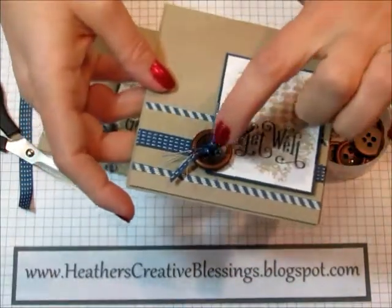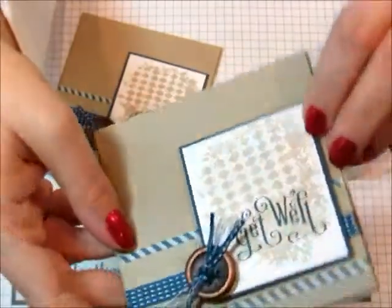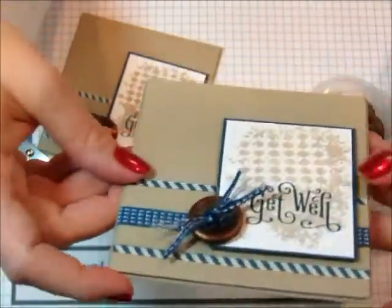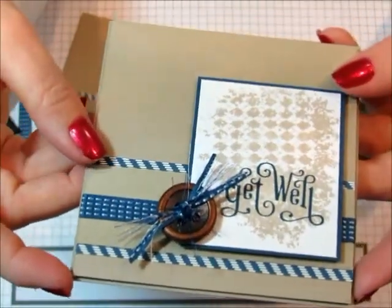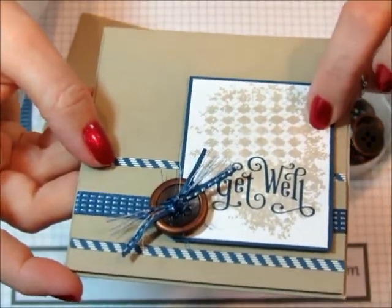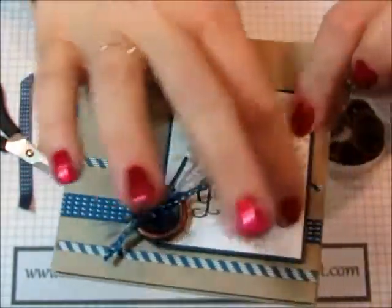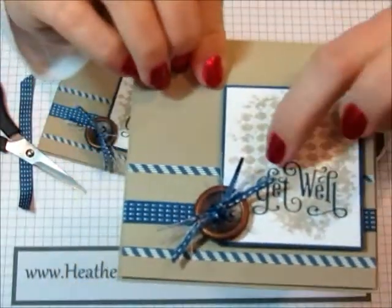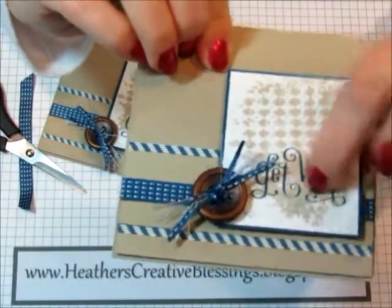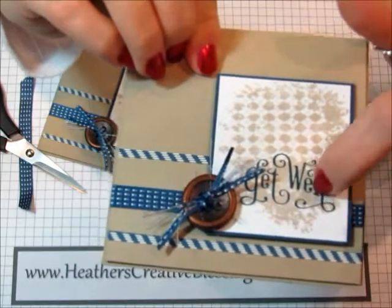Today my quick tip is to get the ribbon through this button. Let me just point out the card a little bit to you. I stamped off and stamped in crumb cake with — I think this is called Clockworks. So I did that with Clockworks. And then this is Perfectly Pinned — the get well — and I just layered that onto Midnight Muse ink.